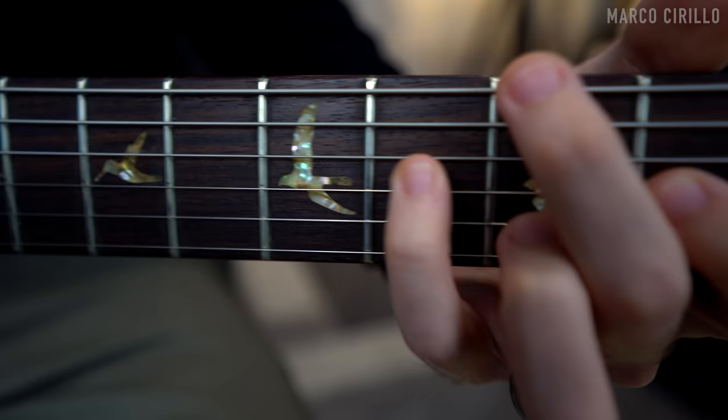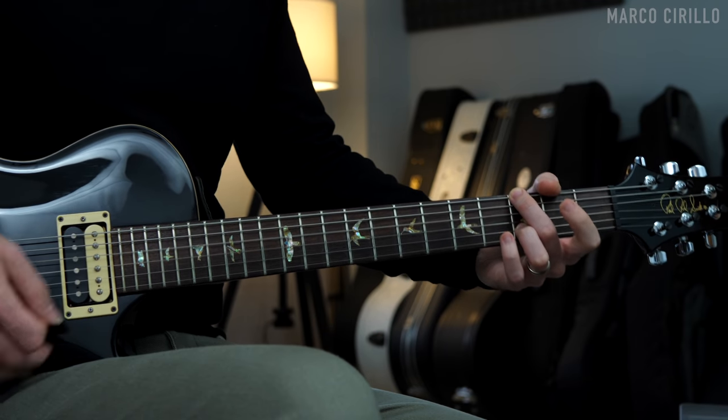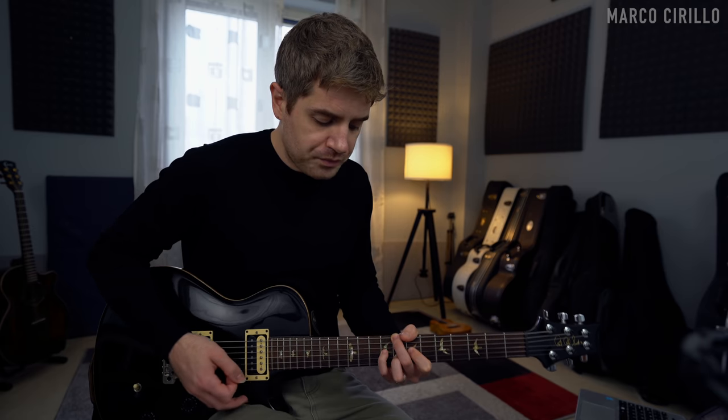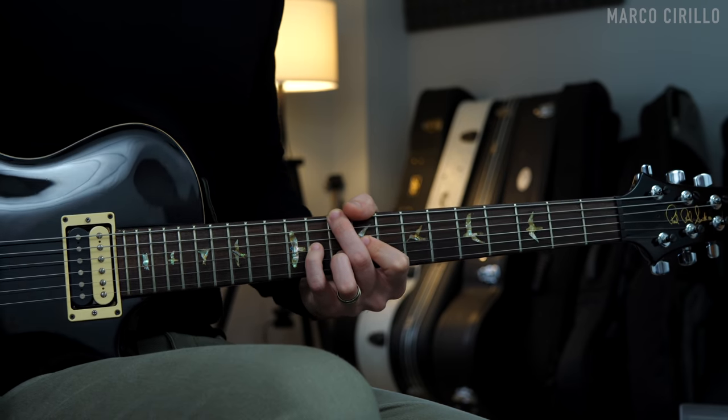There are a lot of different ways to embellish a chord, and I think the easiest way is probably to move one of the notes of the chord up or down. This is really what I did in this chord progression I just played — I was playing a G major chord and then I moved some of the notes within the chord up and down. I did the same thing for the other chords as well: the C major chord, the D major, and also a minor chord, the E minor chord.